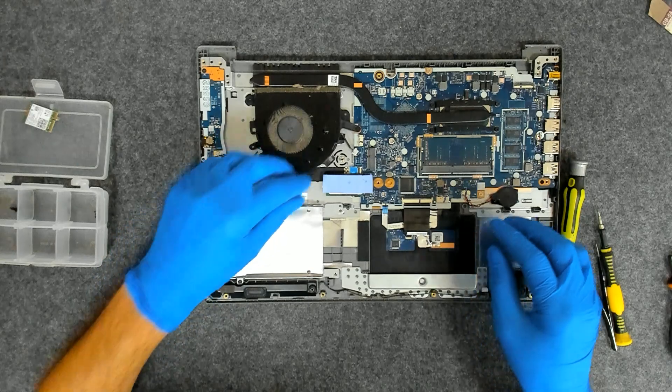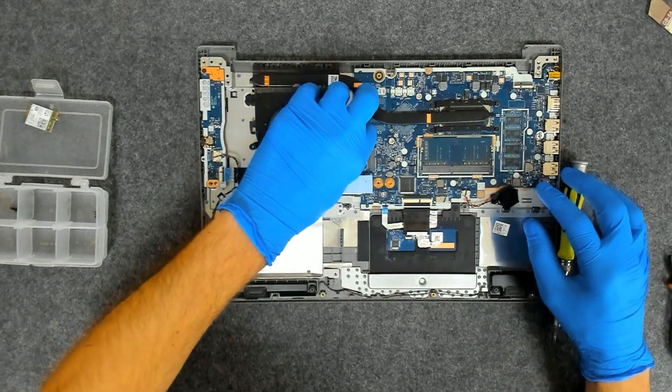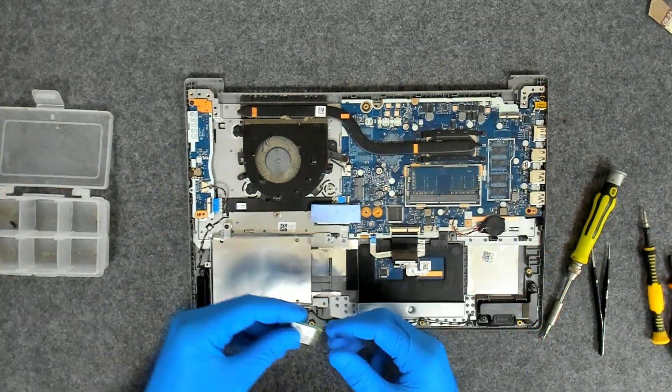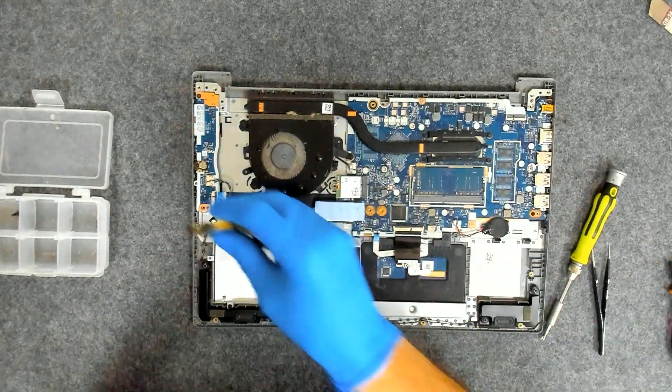I'm going to put the thermal pad back and we're going to connect the fan. Now the Wi-Fi card — same story.